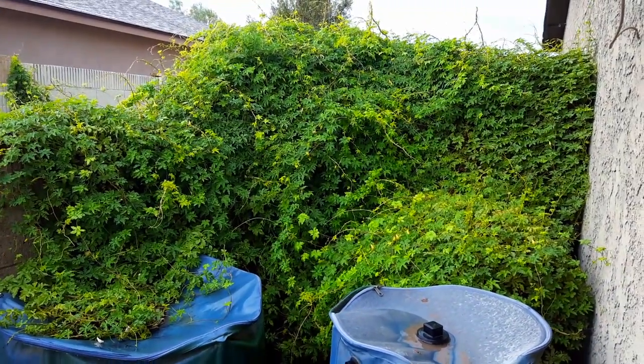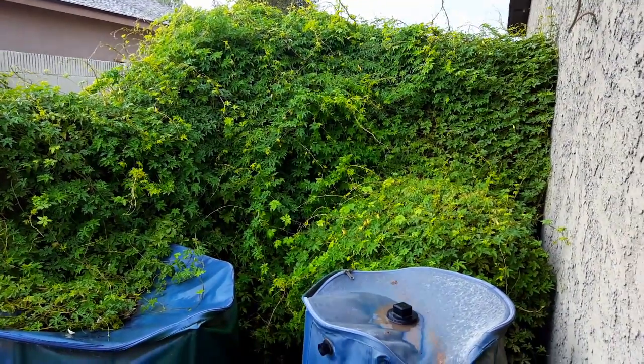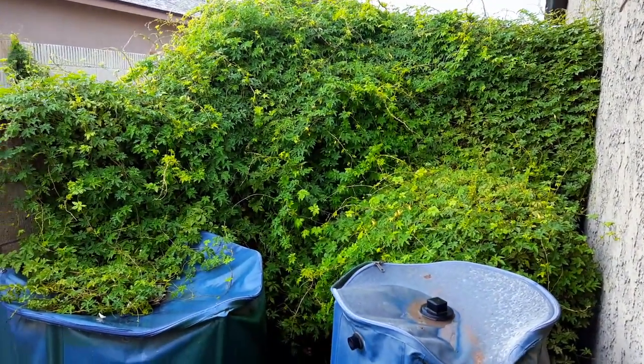I want to do a quick video on water quality. It's monsoon season here in Arizona, getting a lot of rain. Actually, we're topped off — all of our rain barrels are full.